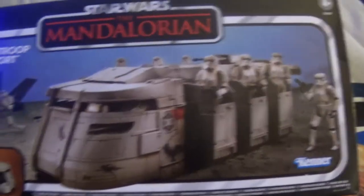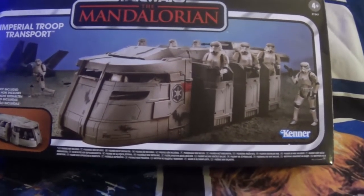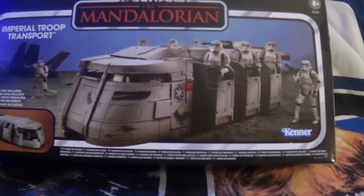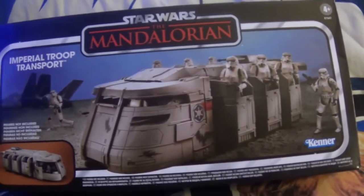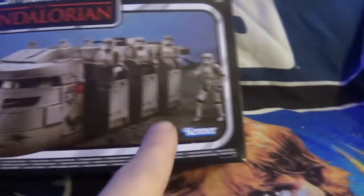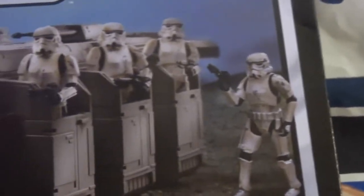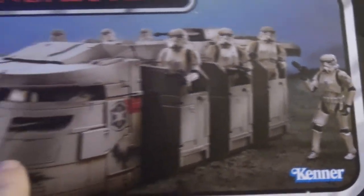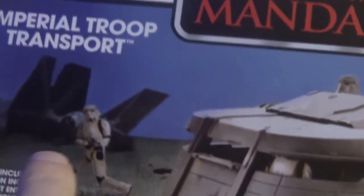Yeah, this is pretty cool. This transport looks pretty awesome from the pictures on the outside. Let's take a quick look at the box — it's a pretty cool box. I love these Mandalorian boxes, though they don't have that same feel as the old Star Wars. Look at this box — you've got this guy over here, like 'you guys go on without me, I'll catch up in a bit,' and then this ship's moving across while a TIE fighter blows up in the background.